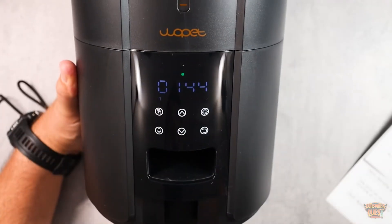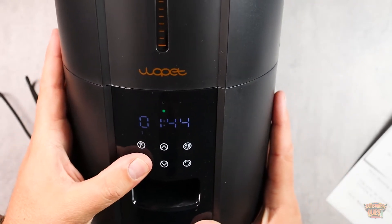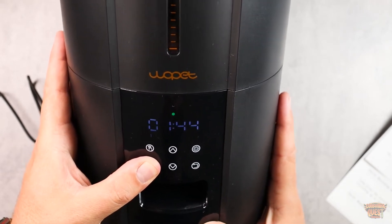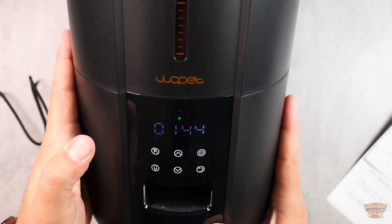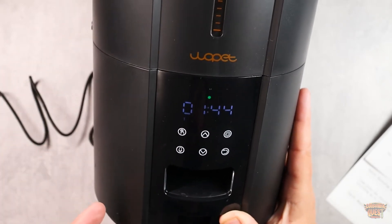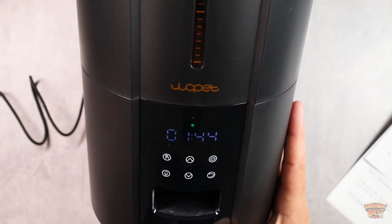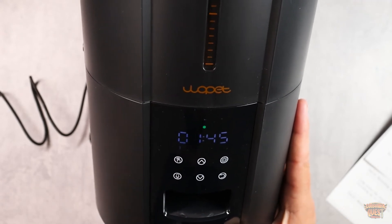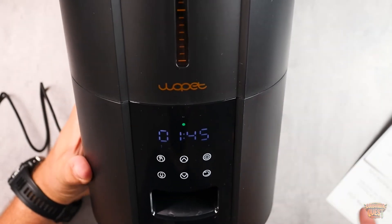One other really cool setting is this little microphone right here. If you push and hold it down for three seconds, you'll hear a beep, and then you can record a message — for example, 'here kitty kitty kitty.' Now every time it goes to feed, it will call your pet over with that message. If you have a specific sound or phrase you use to call your animal to eat, you can have that pre-recorded in here, which is a very cool feature.